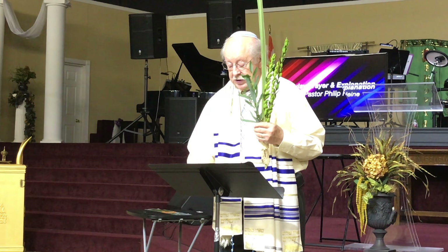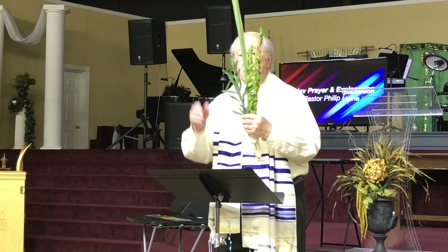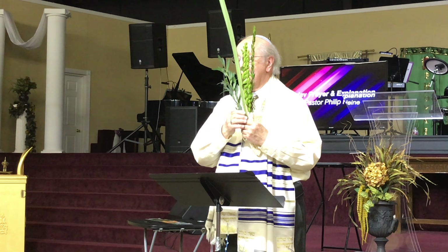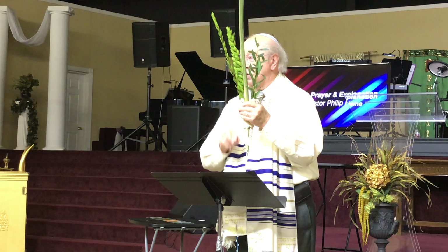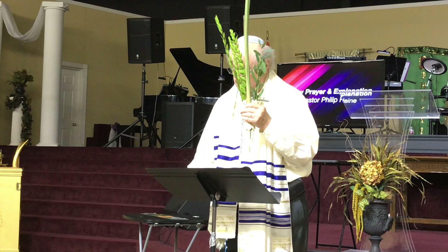A beautiful fruit, palm branches, leafy branches, willow branches — we call these the Arba Minim, or the four species. The Lulav has three parts: a long palm branch, which represents the human spine, a willow branch, and a myrtle branch.